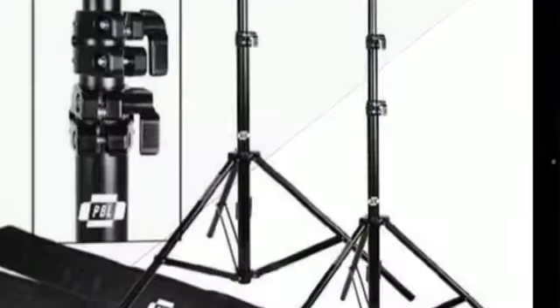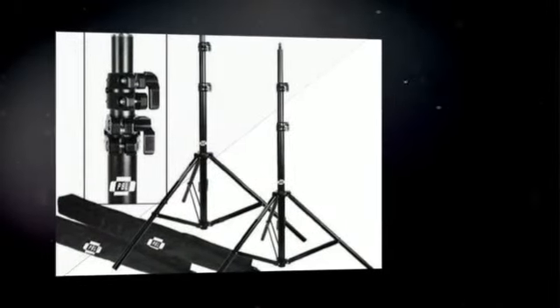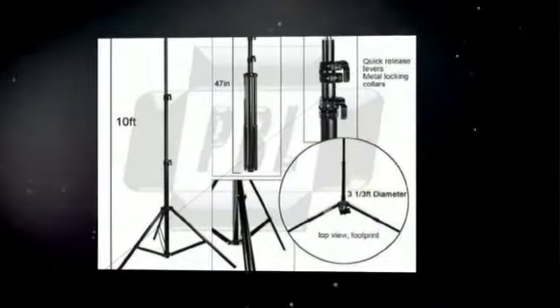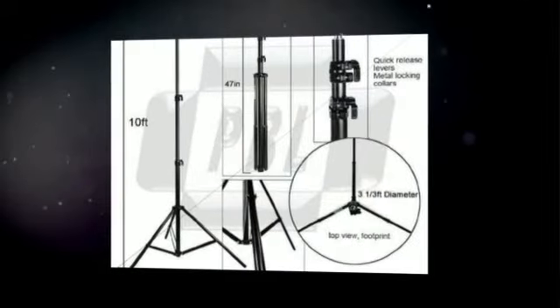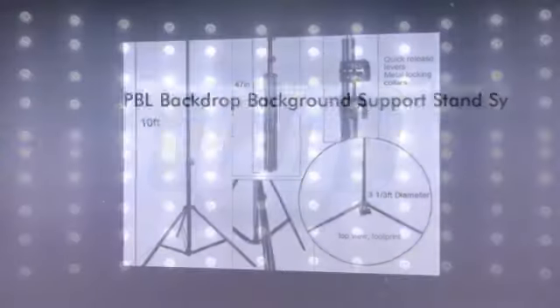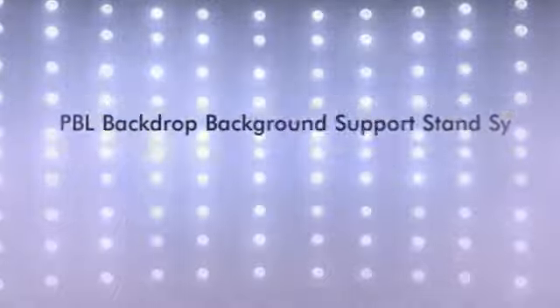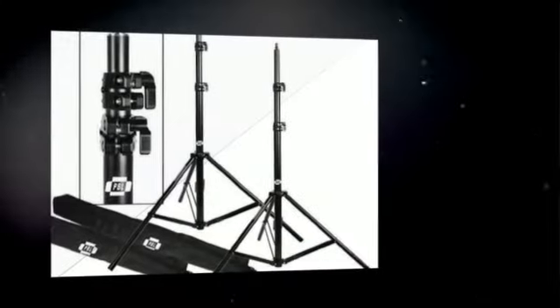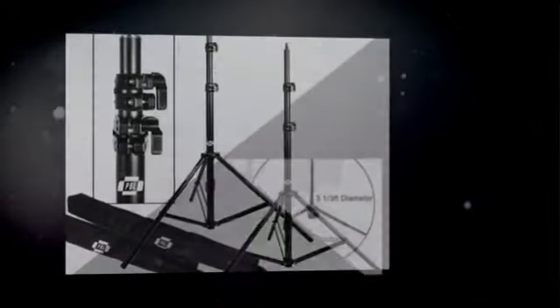Many photographers asked us to make a background support system with heavy-duty 10-feet stands, all metal locking collars — since the plastic ones break under heavy use — and a 12-feet telescopic crossbar. We came up with this new background support system that has a maximum height of 10 feet and comes with a newly patented 12-feet telescopic crossbar, made of black non-glare metal tube construction for extra heavy-duty use.